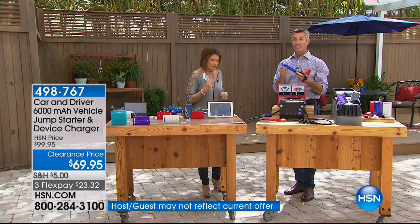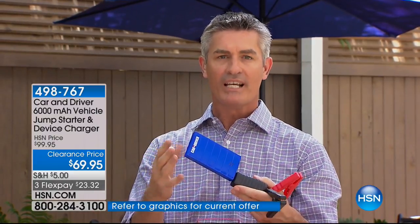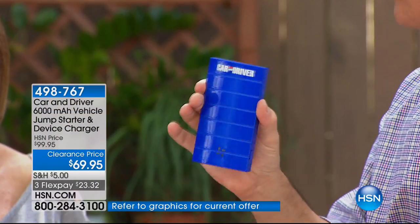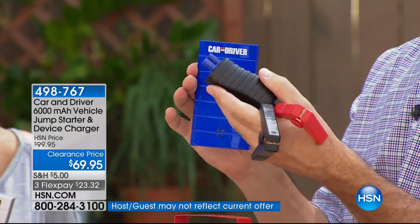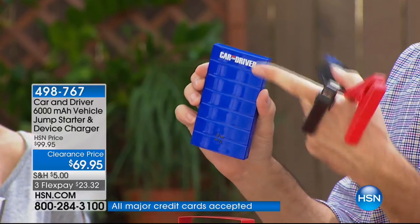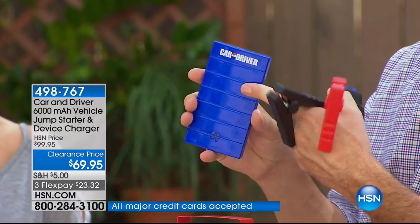This is from Car and Driver — one of the premier magazines for cars and accessories. To be able to get the quality they put their name behind is tremendous. The technology is the difference — the power in here is not equivalent to other 6,000 milliamp chargers because those just charge. Leave these permanently in your car and you have your jump starter with you. You can even charge it while driving — we give you the 12-volt adapter.